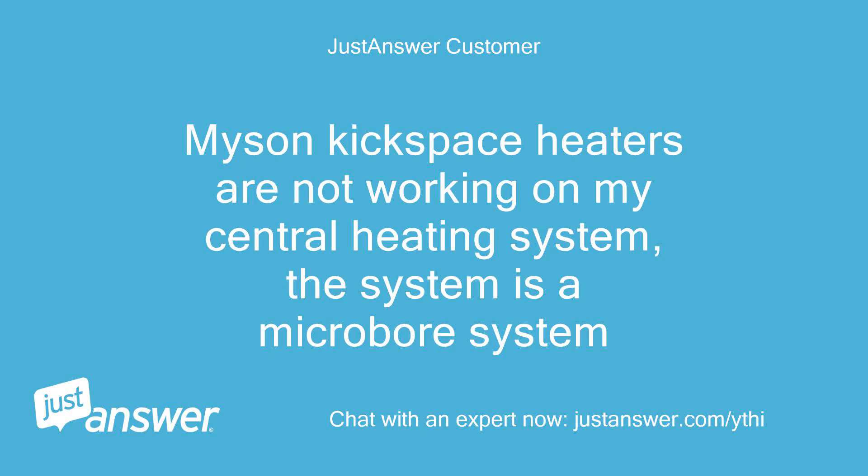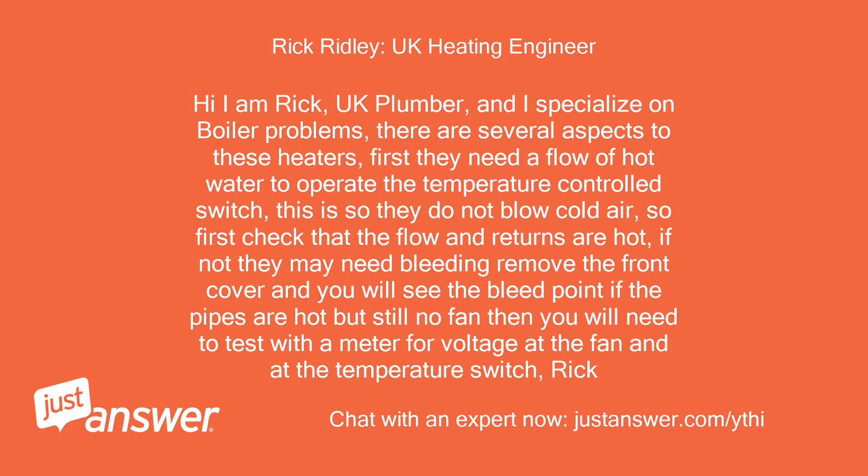Myson and Kickspace heaters are not working on my central heating system. The system is a micro-bore system. Hi, I am Rick, UK plumber, and I specialize in boiler problems.